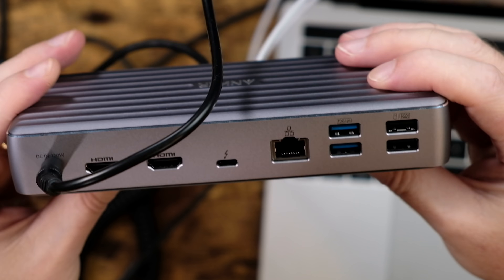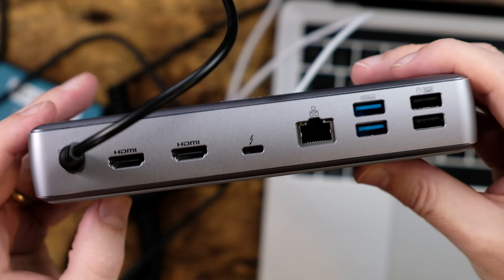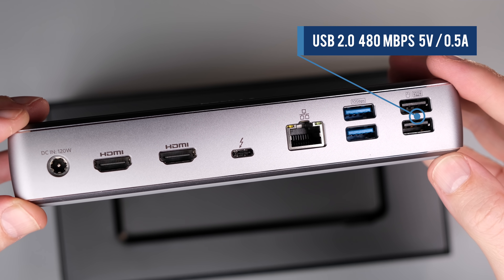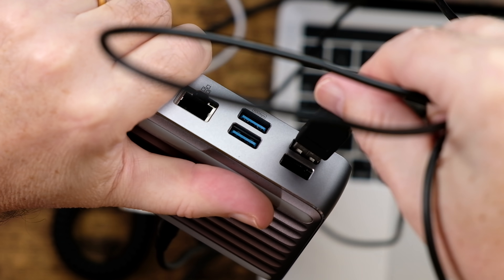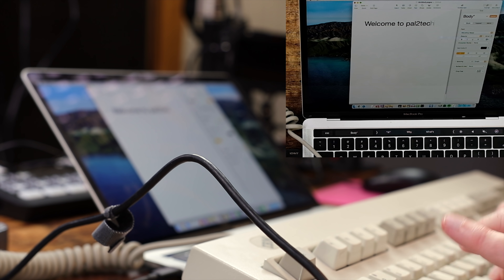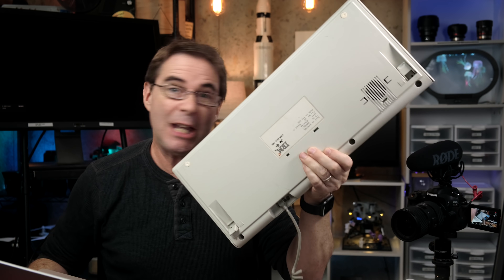That takes care of the front ports. On the back, you've got a whole wall of ports. The first two are USB-A 2.0 ports for a keyboard and mouse — not high speed for data transfer, but great for accessories and peripherals. I'm plugging in a USB mouse here. And for the second port, let's use a keyboard — not just any keyboard, let's use one from 1984, and see if this ancient keyboard works with all this new modern equipment. And look at that — it works.